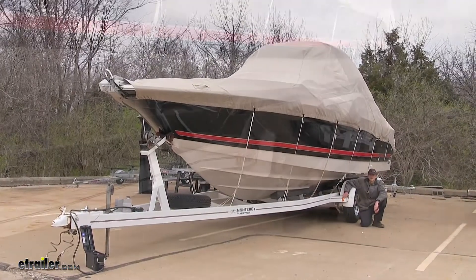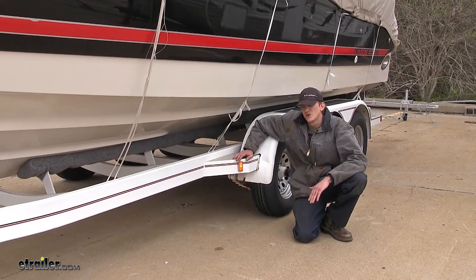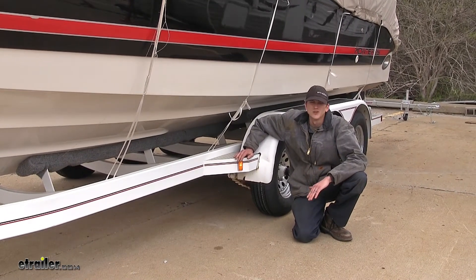Here's what our light looks like installed. The reason you're going to want a replacement light like this is so that you can stay safe and stay legal at the same time.